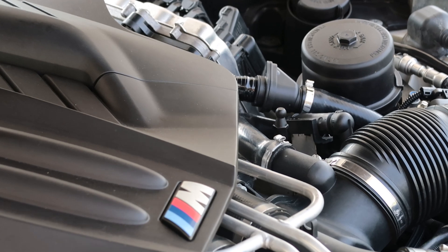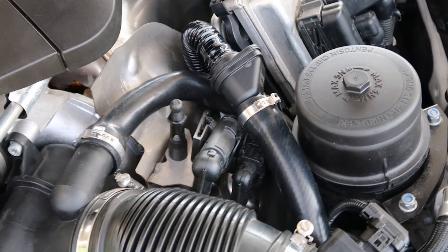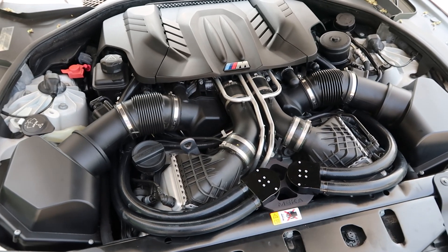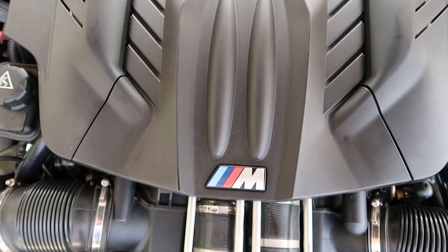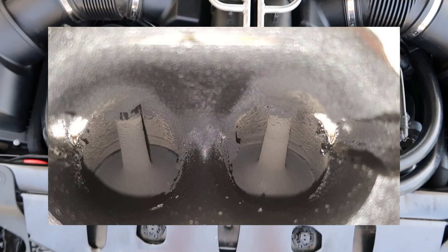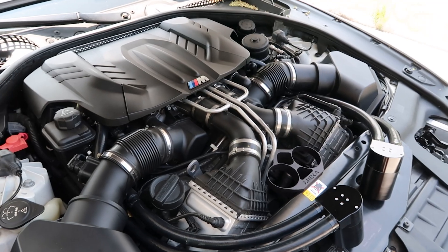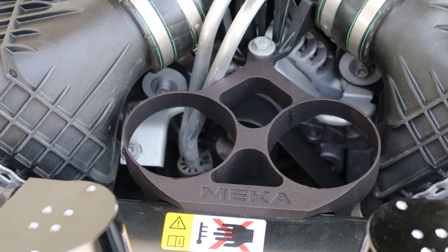The reason I'm looking into oil catch cans on the M6 is because on the S63 motor — an expensive motor — you don't want anything going wrong. They do burn oil, and once you start running higher levels of boost you're going to get a lot of blow-by on these motors, especially at higher mileage. This will induce a lot of crankcase pressure, and in most scenarios you'll find a lot of oil in your intakes, which your car will burn and will add a lot of carbon buildup. These motors are extremely expensive, and you want to do everything you can to avoid any issues, so this is more of a reliability and preventative maintenance type of product.